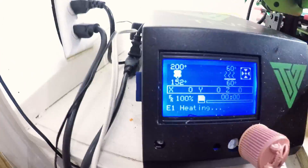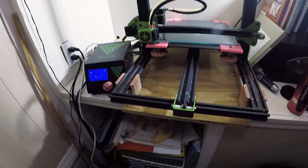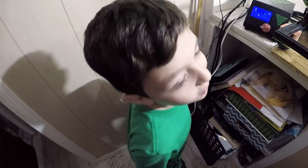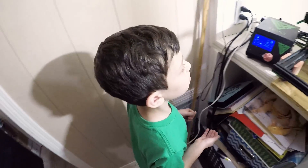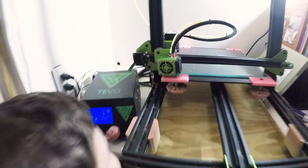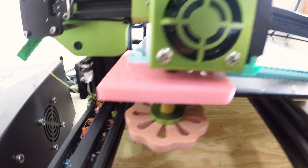Suave Extreme Hold. Do you use Suave Extreme Hold hairspray in your hair? What is this 3D printer called? It's a... Tivo. A Tivo. Tornado. Tornado. Okay, here it goes — oh no! It's messing up! No, no, no. That's okay. It's supposed to do that.